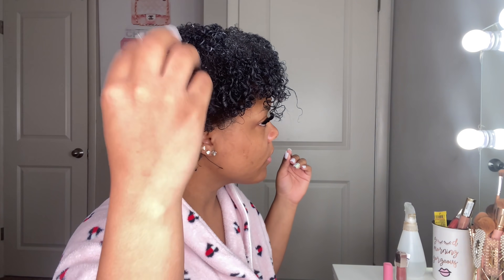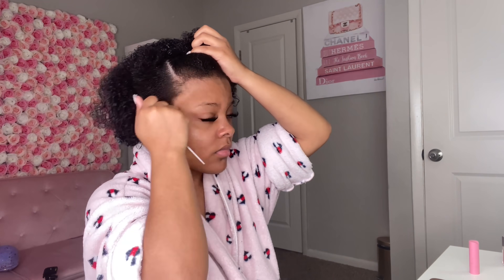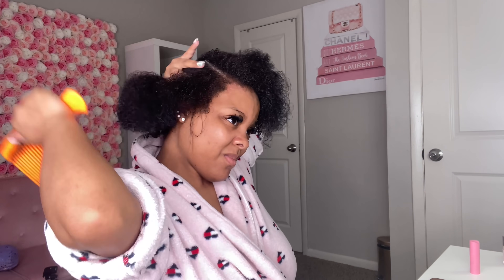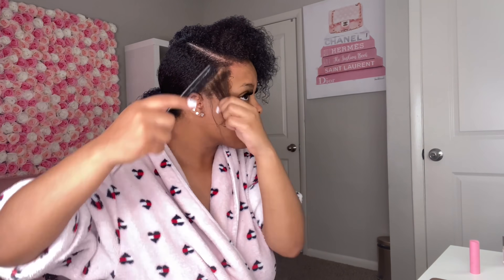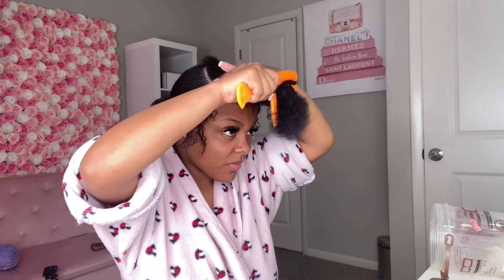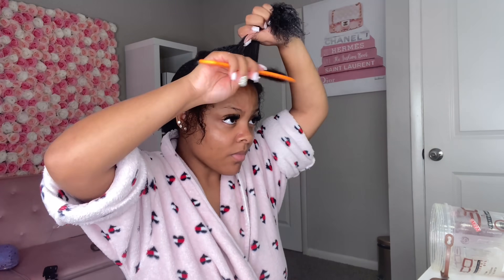Okay, so first you want to start with freshly washed hair. I just have a little bit of leave-in conditioner. The first thing I do is go ahead and part my hair and comb through it. I did decide to do this curly instead of blow-dried, which is kind of a task, but I just tied the back of my hair up.